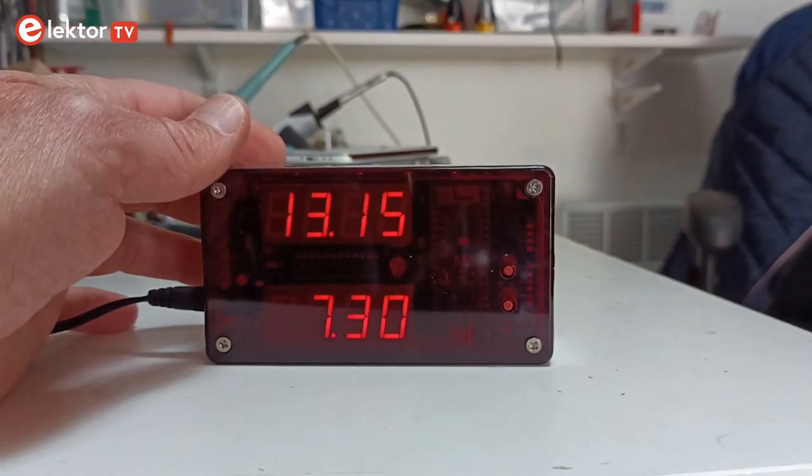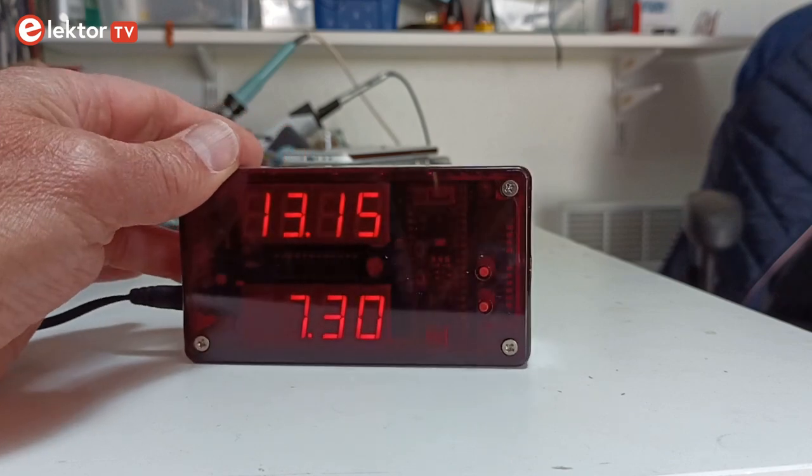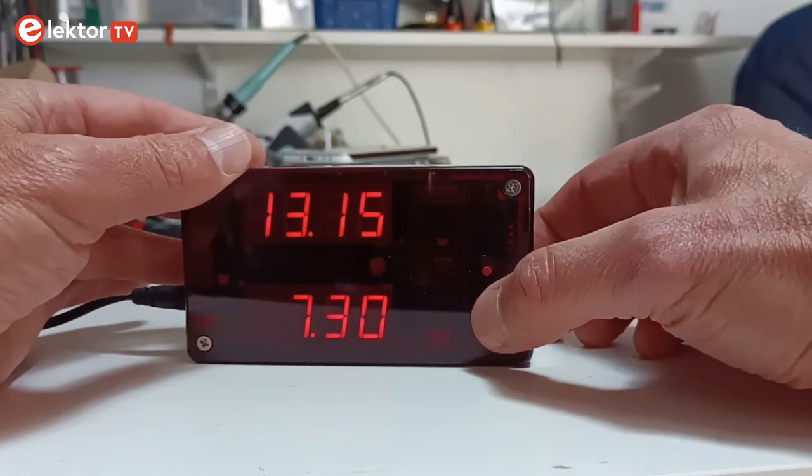The Elektor clock is an alarm clock that can wake you up in a way that other alarm clocks can't. The clock comes as a kit, and here is how you assemble it.